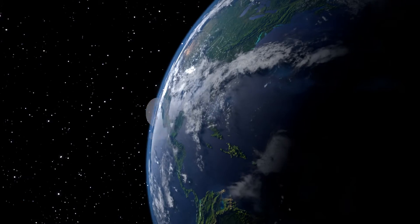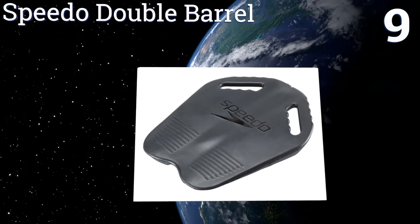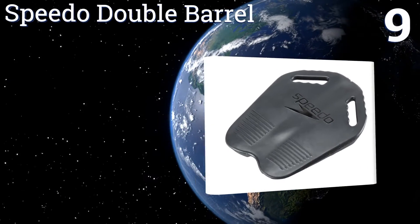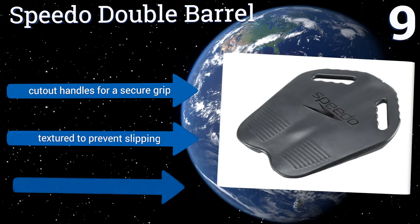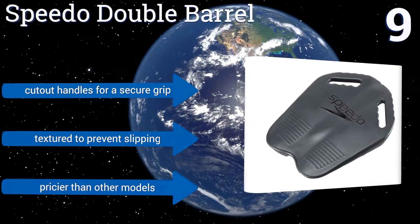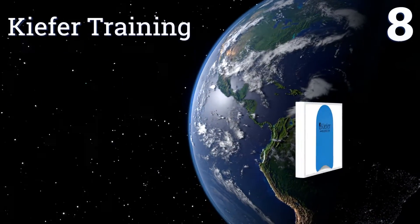At number nine, created with athletes in mind, the Speedo Double Barrel will push you to your limit. Its unusual shape provides added resistance, which makes for more intense workouts. If you have a competition on the horizon, you'll want this option in your training arsenal. It has cutout handles for a secure grip and is textured to prevent slipping, but it is pricier than other models.